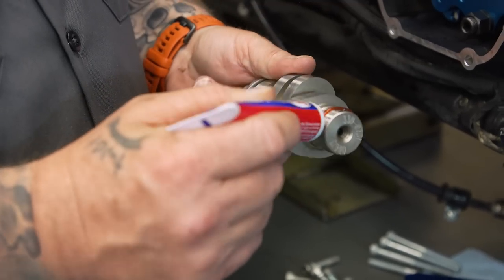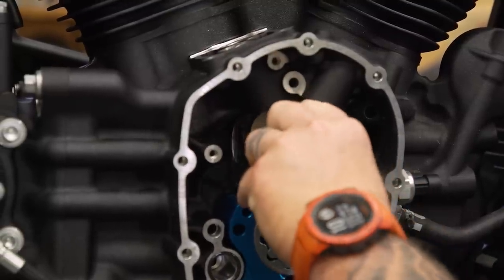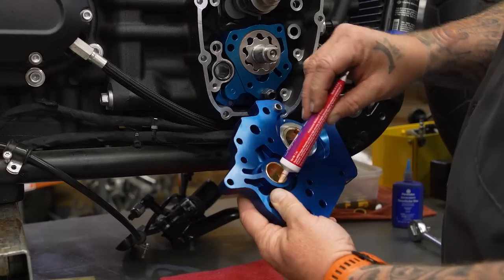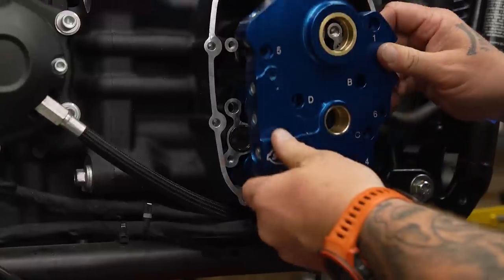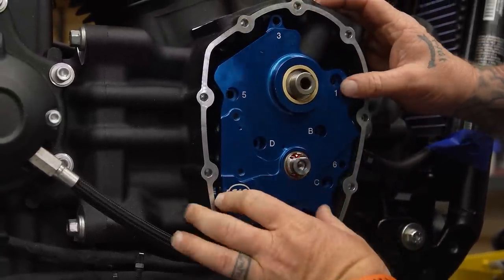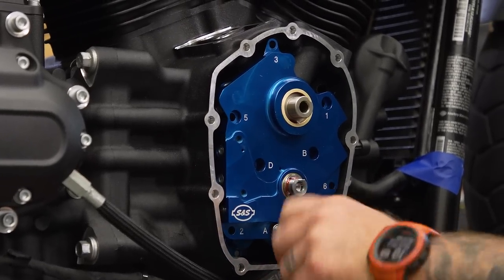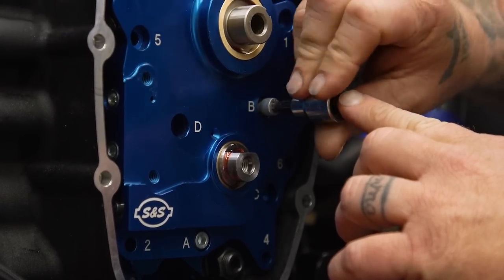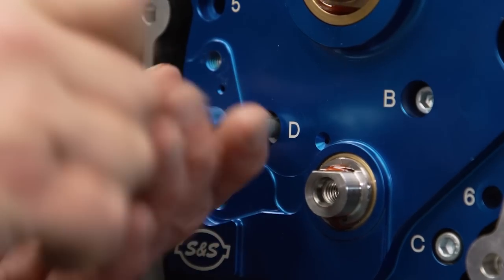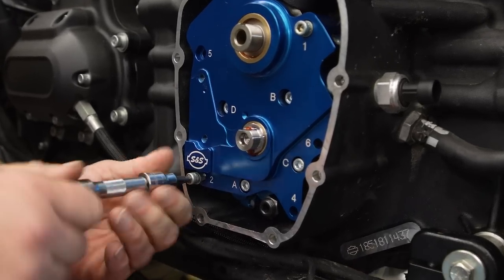We're going to make sure the cam and cam plate are both cleaned off. We'll lube up the end of the cam and slide it right into our new bearing. Then we take the cam plate and slide it on there. We'll slide our four oil pump screws — the long ones with little washers — in with some thread locker and leave them kind of loose. Then we'll put some thread locker on our six cam plate screws and run those down finger tight.